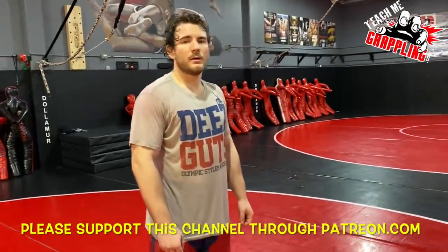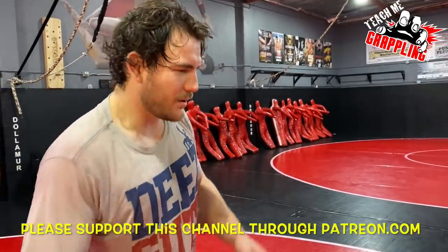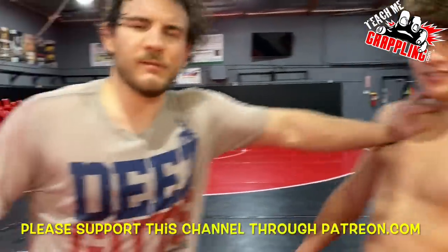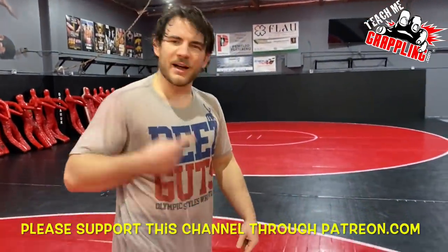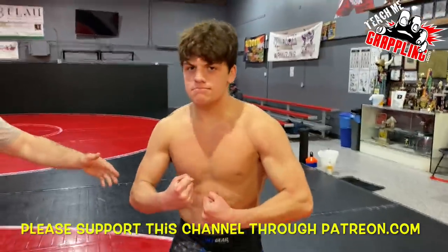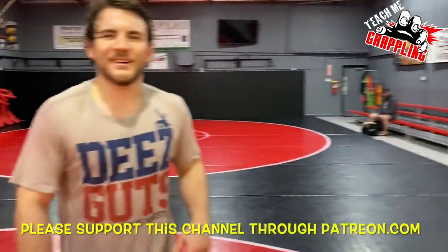All right, we're filming. This starts with another tutorial on how to wrestle — teach me grappling. We're gonna do some wrestling today. Brian's on the camera. I've got Trent; Trent took his shirt off so he could make me look fat. How old are you Trent? I'm turning 11 tomorrow. Okay, let's go.